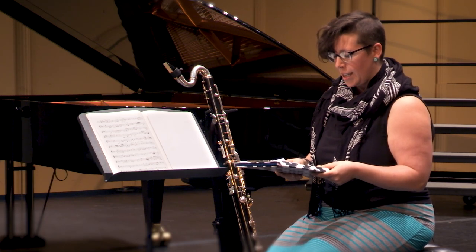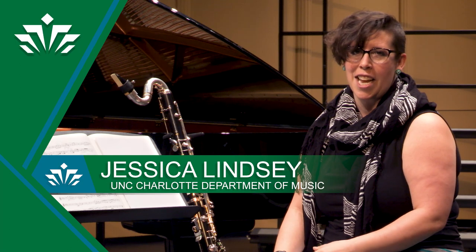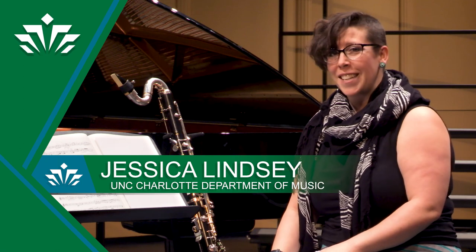Thank you so much for listening to this video about how to work on etude number 13 from the 40 etudes by Cyril Rose. My name is Jessica Lindsey and I am the Assistant Professor of Clarinet here at UNC Charlotte. Happy practicing.